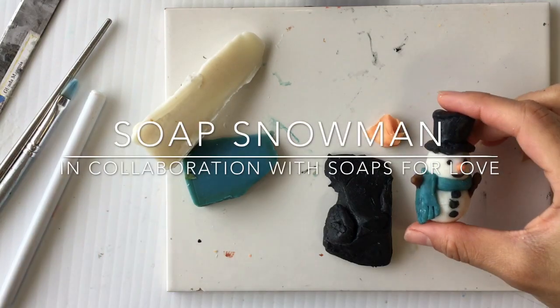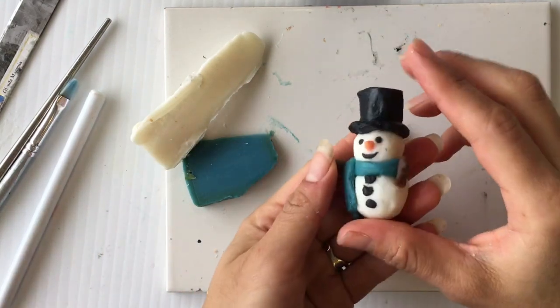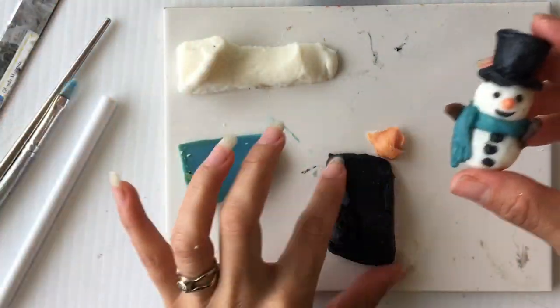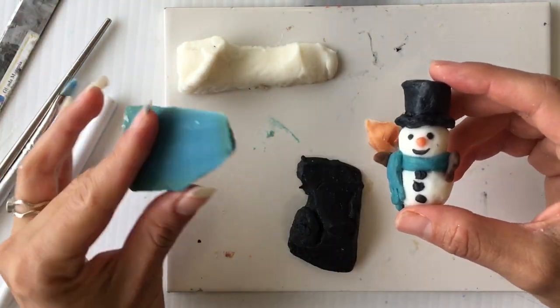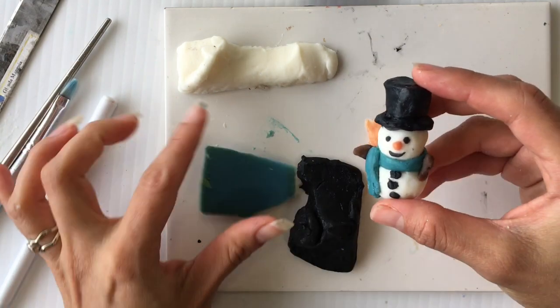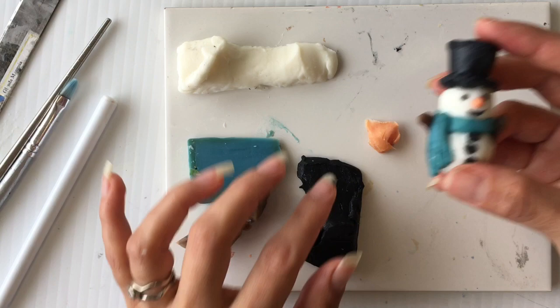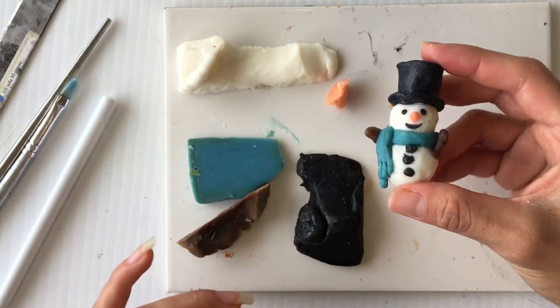Hi, this is Glenda and today I'm gonna show you how to make this snowman. I'm gonna use Subto in white, in black, in teal for the scarf — but it could be any other color if you want the scarf a different color — brown for the arms, and orange for the nose.